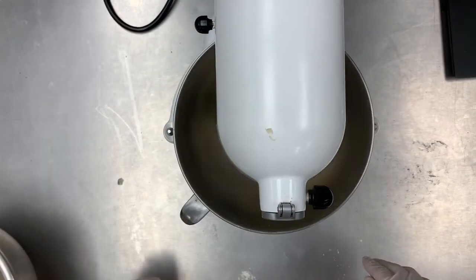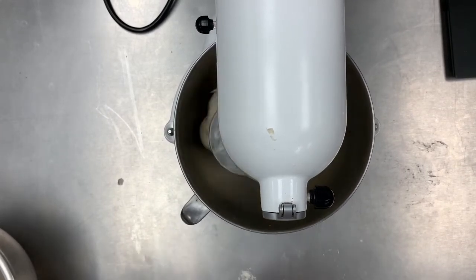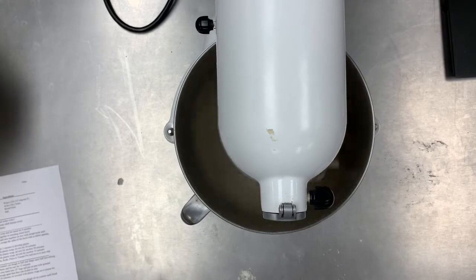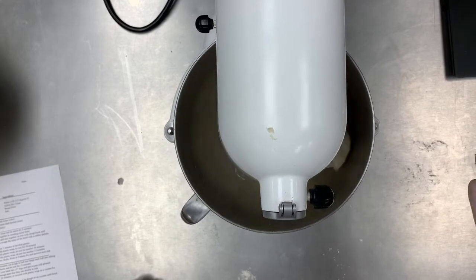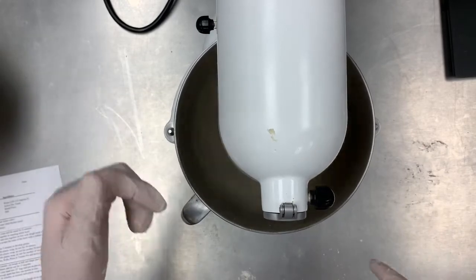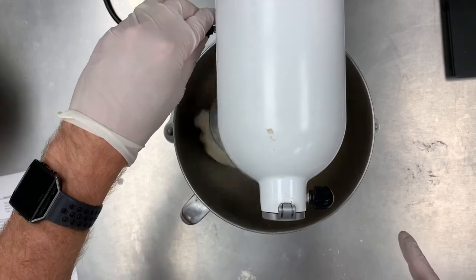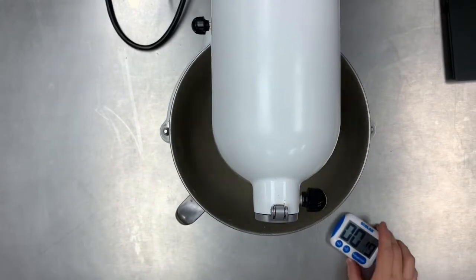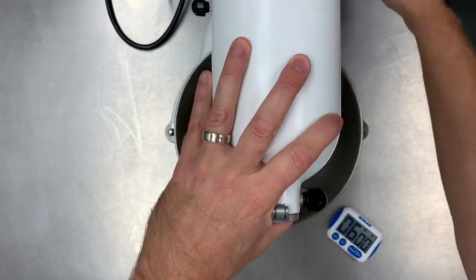I'm going to start on a medium-low speed and let it mix for about three to six minutes. If it's not slapping the dough against the side of the bowl — if it's just stuck on the dough hook — you want to speed it up so centrifugal force throws it away from the hook. I'll go up a little bit more. See you in three minutes.